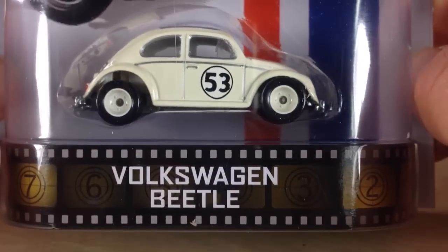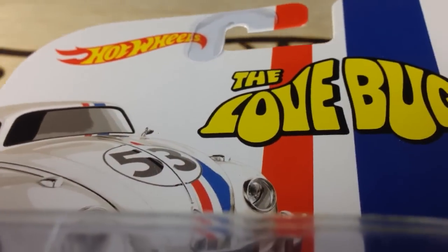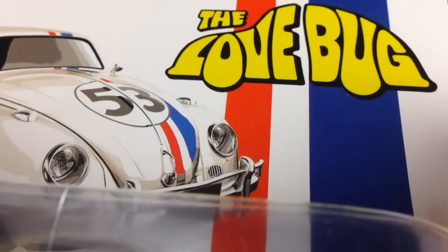Hey, how's it going? We're looking at the Volkswagen Beetle from Herbie — this is the Love Bug 2014 A-Case Retro Entertainment.